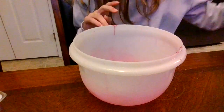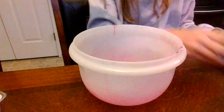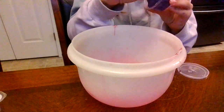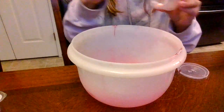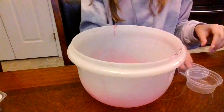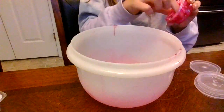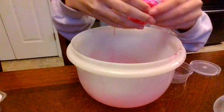Hi guys, today I'm gonna be mixing a bunch of slime. Starting off we're gonna have this purple slime. They're not very stretchy, but it's still called slime obviously.